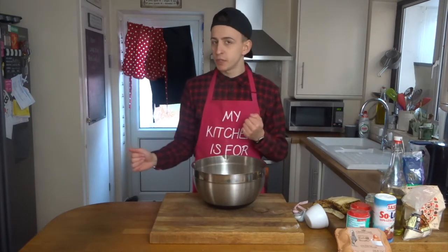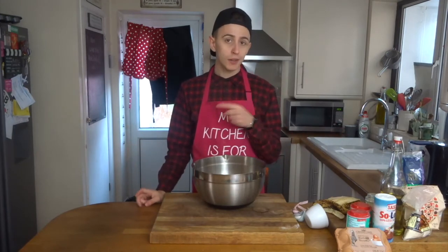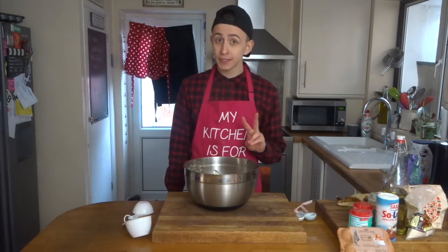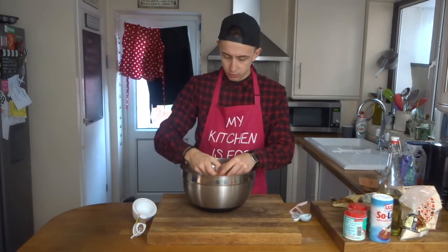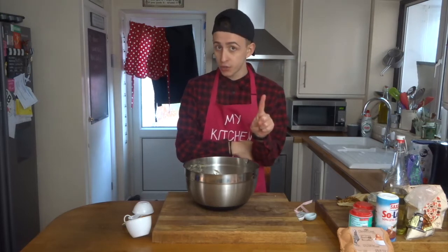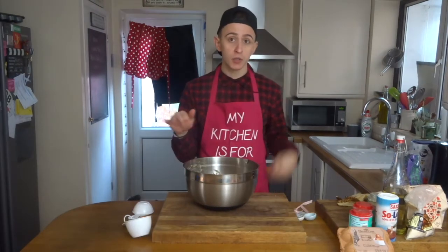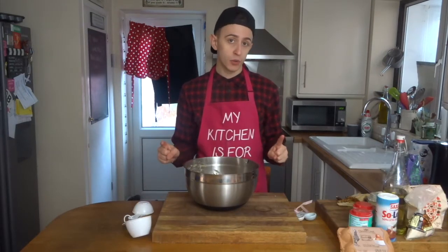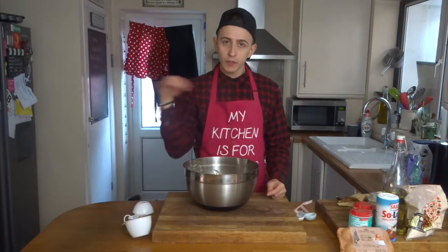To this lovely mashed banana mixture, I'm going to add one cup of sugar, two eggs, one teaspoon of baking powder, one teaspoon of bicarbonate of soda, two cups of plain flour, half a cup of vegetable oil, and a little bit of cinnamon.